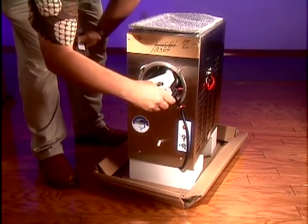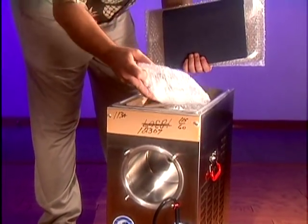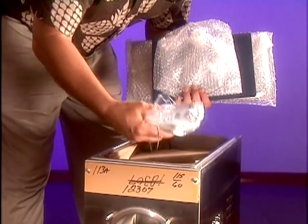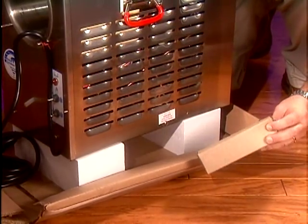It is very important to inspect all the parts and small boxes in the carton. Most will be found inside the unit's hopper. Some larger machines will have parts and/or boxes in the space directly under the unit.